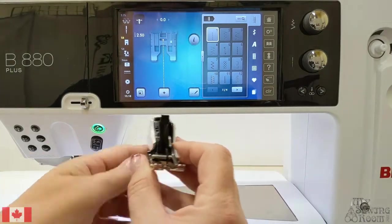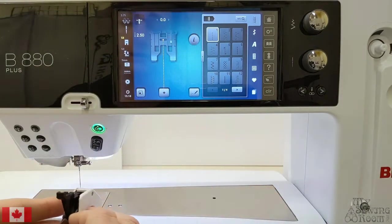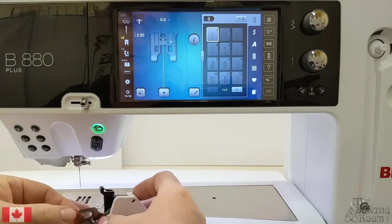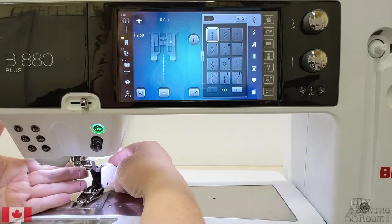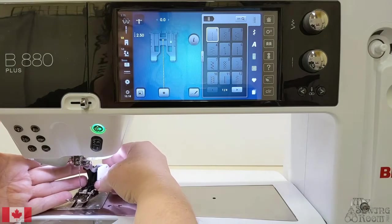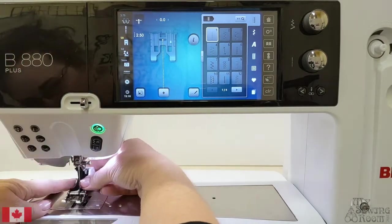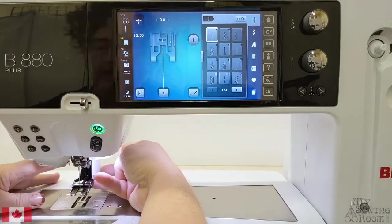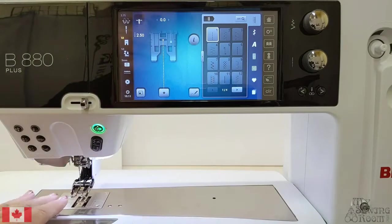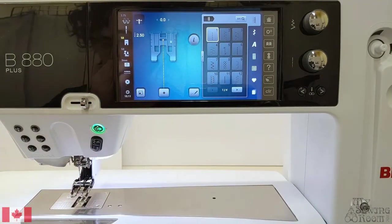This is our new walking foot. I've confirmed with my machine that that's what I want to put on. When we bring the walking foot on, I bring it in from about a one o'clock position and it's much easier to swing around and have it go up on the pin and lock down. I've got that all locked on there and confirmed with my machine I want to use it.